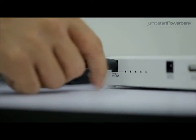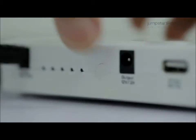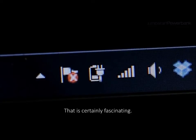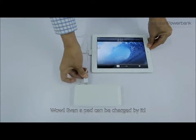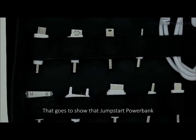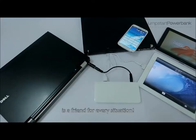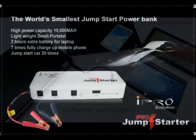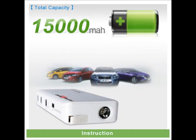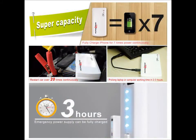Wait — a notebook, too? That is certainly fascinating. Wow, even a pad can be charged by it. That is really amazing. That goes to show you that Jumpstart Power Bank is a friend for every situation.